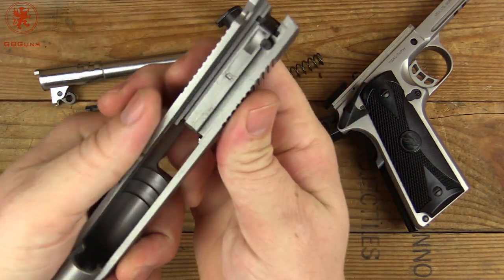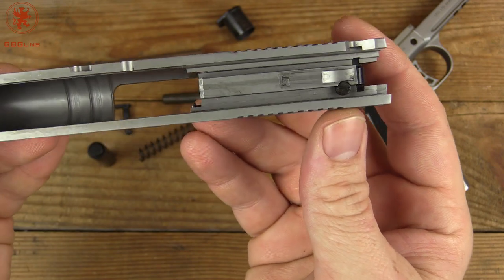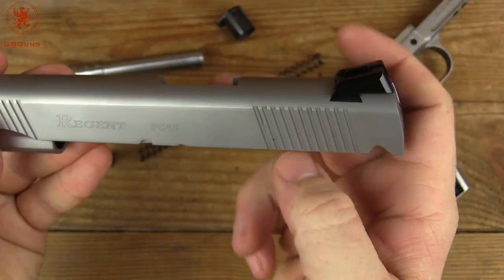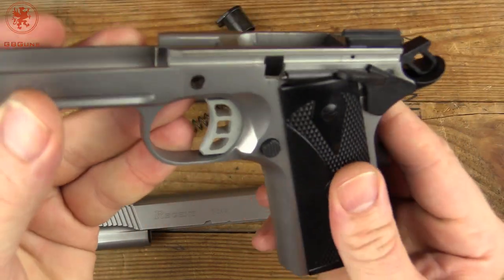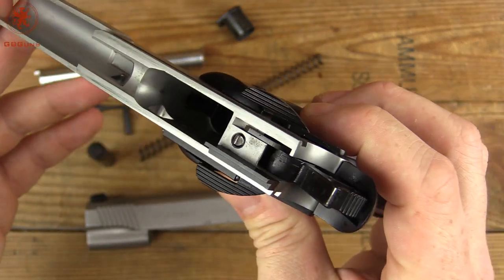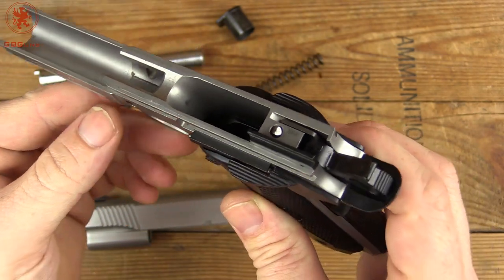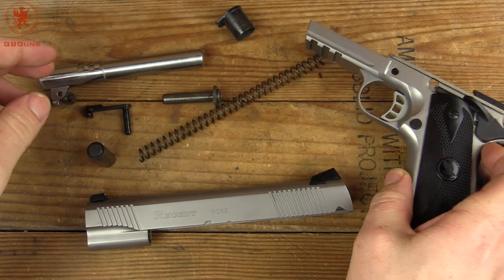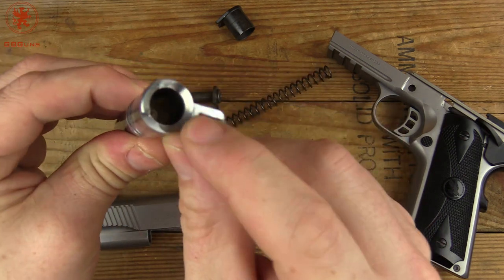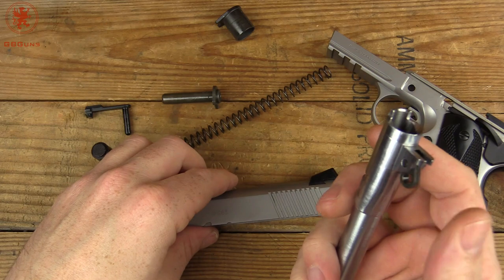Now let's take a look at this slide. It's an 80 series — it's got the drop safety in it. The machining looks fairly clean, not bad at all. In our frame, you can see the feed ramp had some work done to it prior to the Cerakoting. Nice clean construction. Classic 1911. There's our barrel with a bit of a polish there.